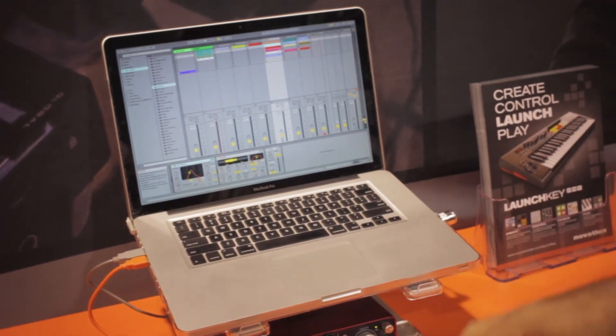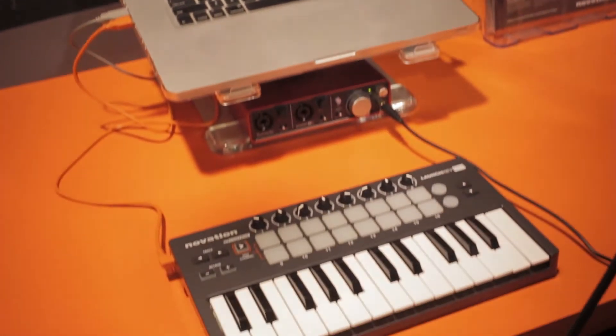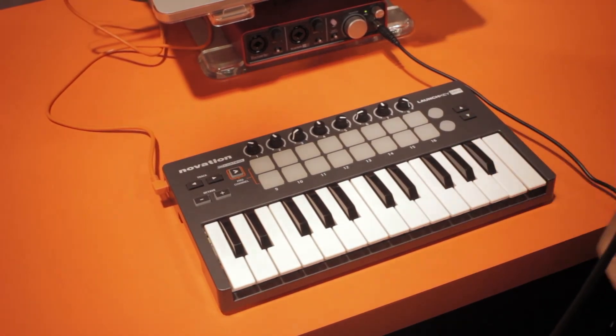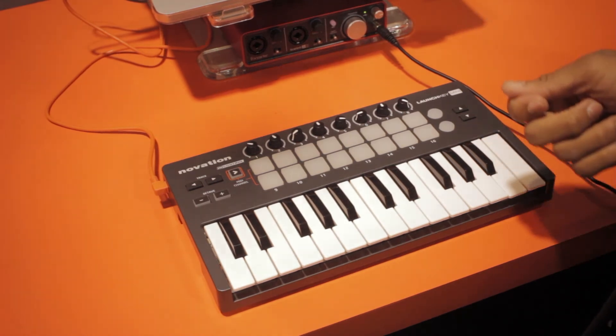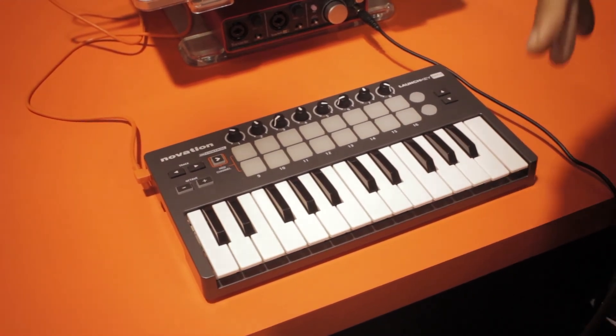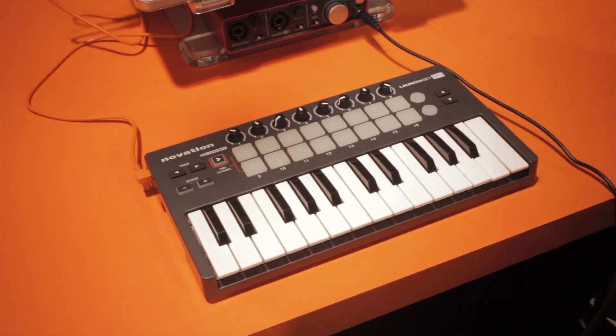On board all the LaunchKey Mini all the way up to the 61, we have a special technology embedded in the firmware called InControl. InControl gives you plug and play compatibility with Pro Tools, Reason, Logic, all the big DAWs, and we have a little bit of extra sauce in there for Ableton.